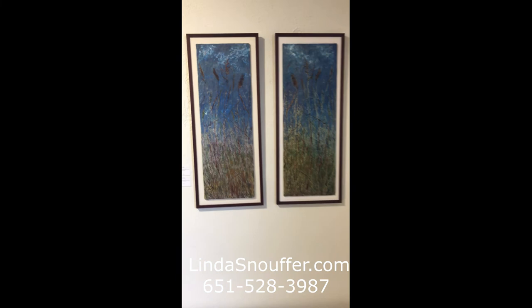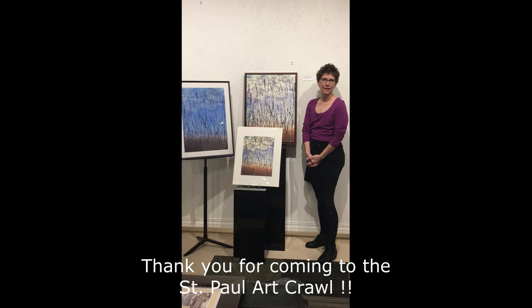I hope that you'll go to my website, lindasnaugher.com. Thanks so much for coming to the St. Paul Arts Crawl, virtual style, 2020.